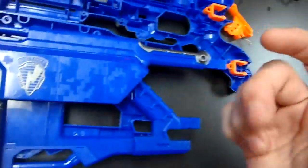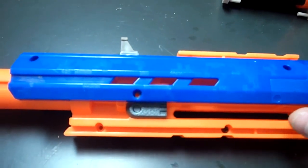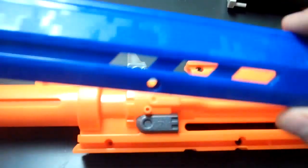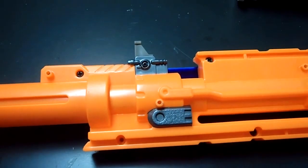That'll make it look really nice. Likewise, when you remove the three screws from the blue piece on the front of the barrel attachment to the long strike, you can remove that blue piece and paint it separately, which will give a really nice flow to the paint job when done.